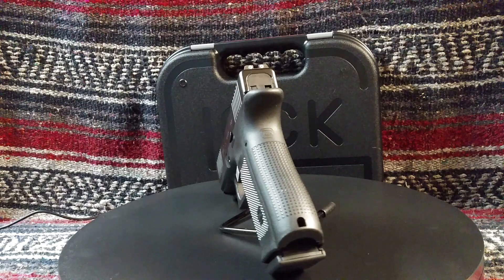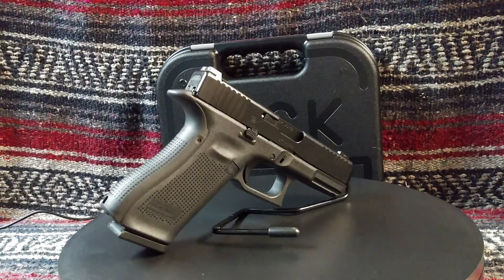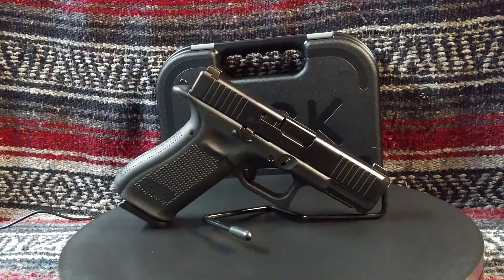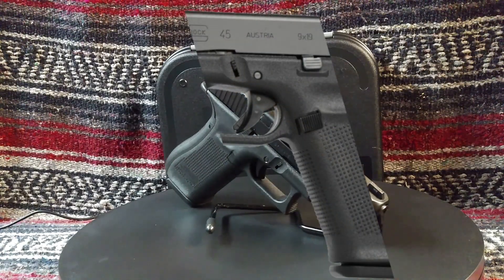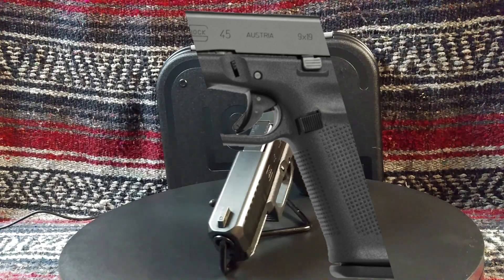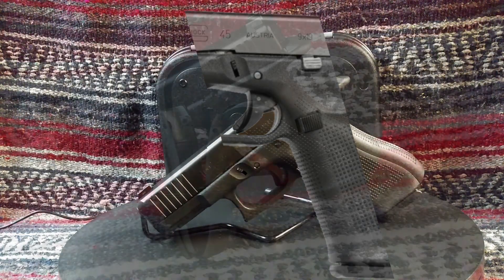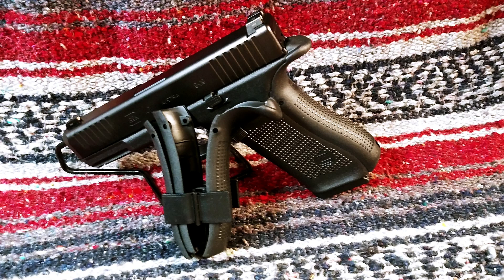The grip frame features a flared magazine well. The flare is very slight but provides a significant advantage in rapidly replenishing the ammunition supply. The most obvious change to the Gen 5 design is the flat front grip strap — the finger grooves are gone. The grip frame is reasonably textured and offers a good hand fit for most shooters. Four back strap panels ship with the pistol from the factory, accommodating the largest hand sizes. I mounted the thickest grip, which added a nice beaver tail to the top of the frame, and the difference in feel was surprisingly good.